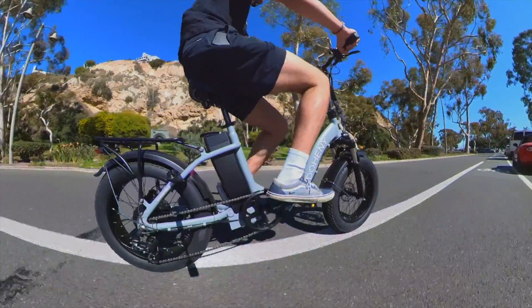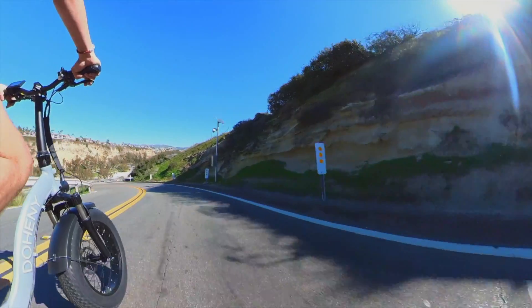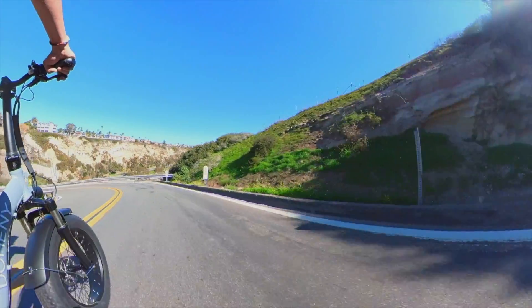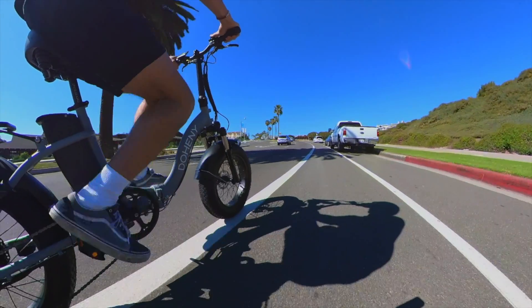First things first, the Doheny EZ is paired with a 750-watt motor that allows you to get up to 28 miles per hour on flat surfaces. This output from the motor allows the Doheny EZ to cruise up any terrain without a problem.